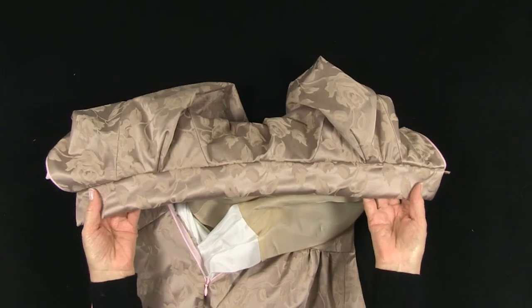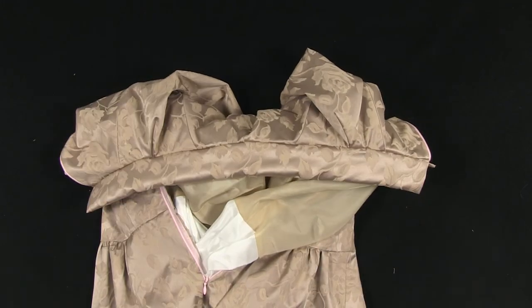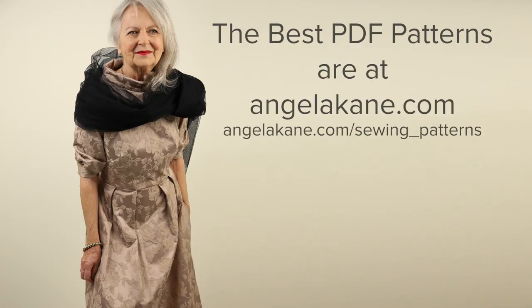This sew-along continues in Part 3 — see the link below. You will find sew-alongs and eBooks for many of my patterns, all free on my site and on YouTube. You will find my range of classic sewing patterns at AngelaCaine.com/sewing-patterns. Subscribe to my channel to stay up to date. Thank you for watching.